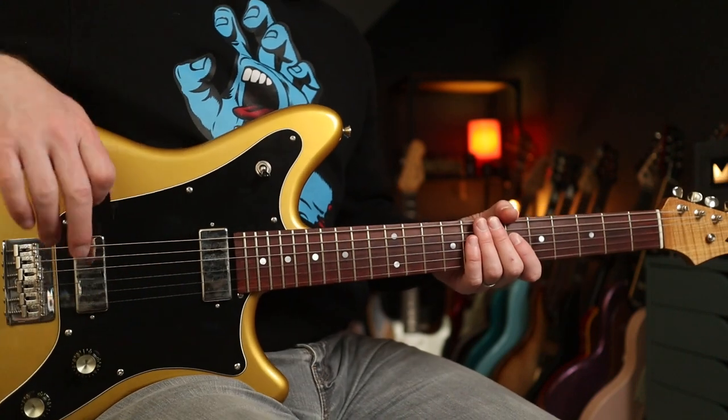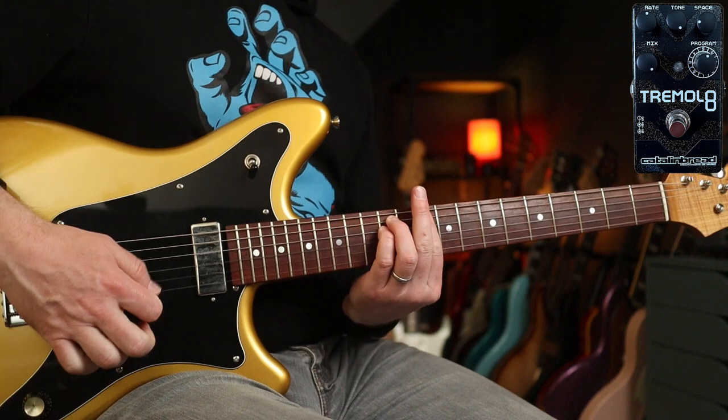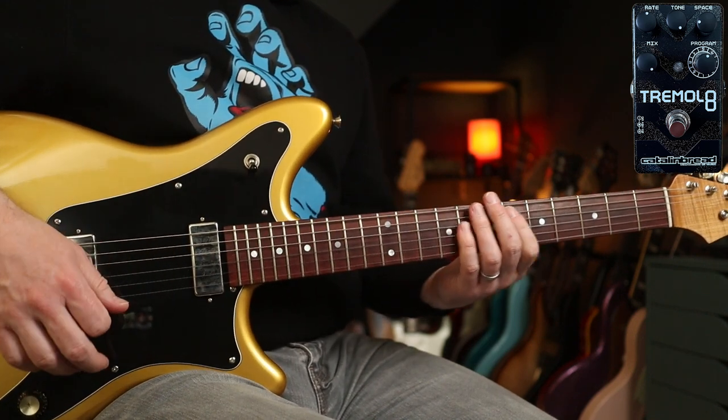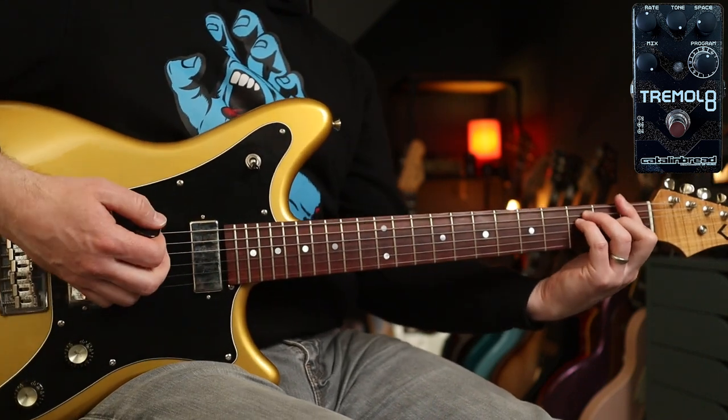Really hope you've enjoyed this one. I'm going to play you out with programme five — that's Showman Harmonic. It's just lush. And I'm going to play some more of that Arctic Monkeys tune, just because it's rad. See you soon.